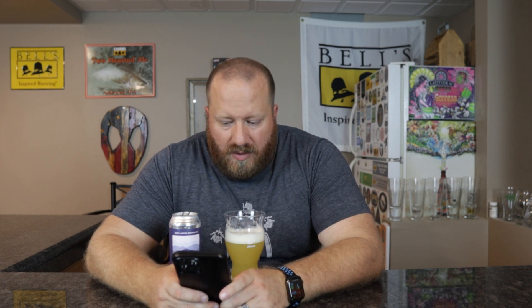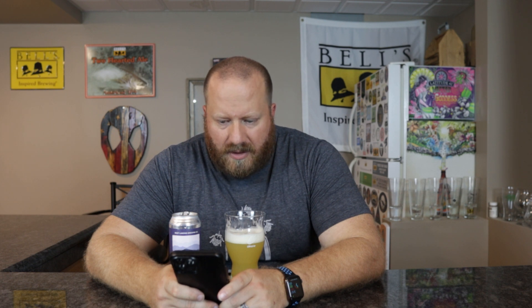Smooth, tropical, hoppy, citrusy, juicy — they don't list the IBUs on this one either. Best hops from the Pacific Northwest. Yeah, I think I was pretty much right on with that. No Jinx gave it a four also — juicy, citrus, tropical, yep, bitter finish.